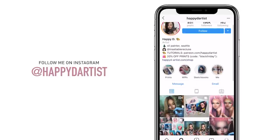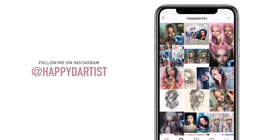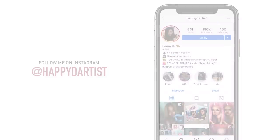Also if you want to check out more artworks, works in progress, and just random daily artist adventures, feel free to check out my Instagram and follow me at the handle happyd-artist.